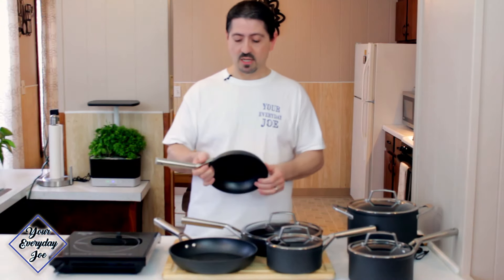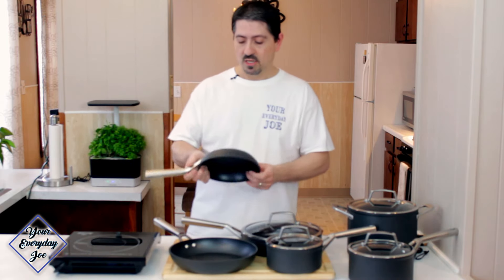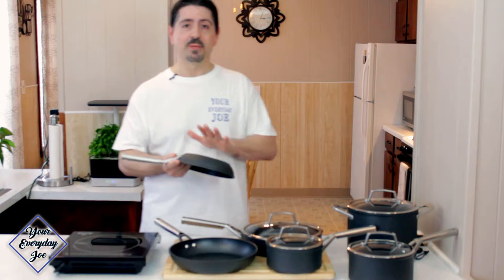So now let's talk about six months of usage. We've been using this set — the Ninja Foodi Never Stick Premium Set — exclusively for six months, because we want to make sure we got our money's worth, just like you would.